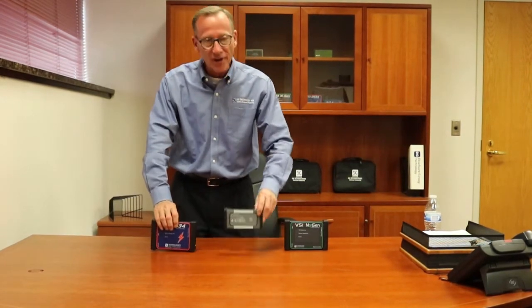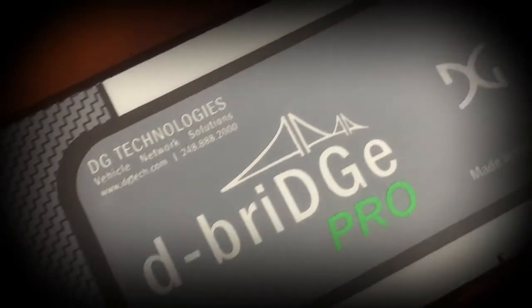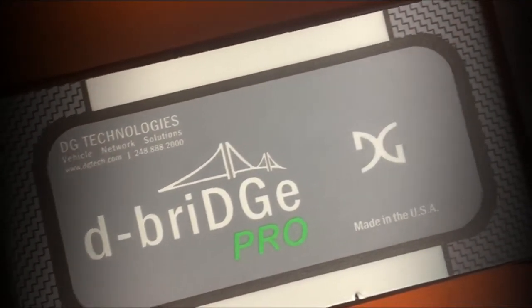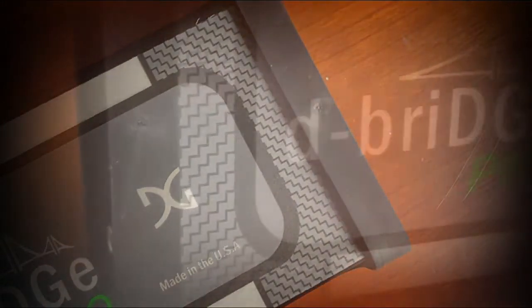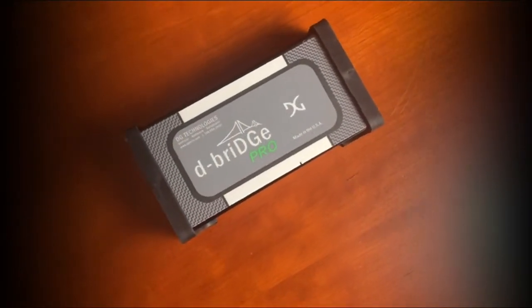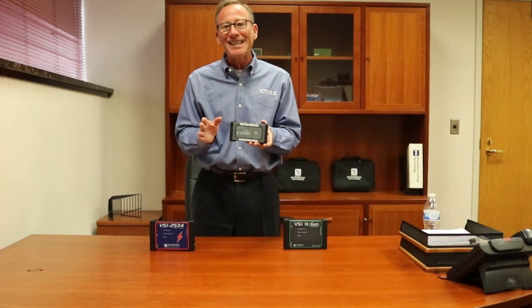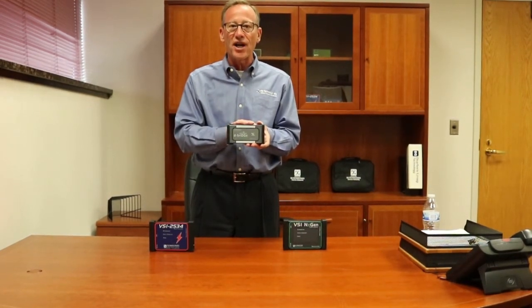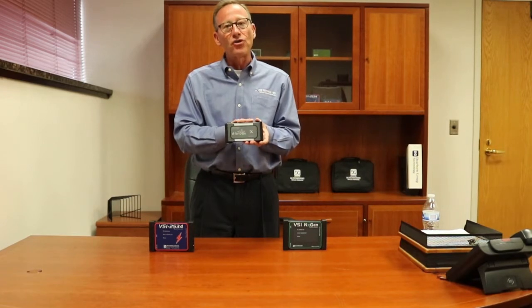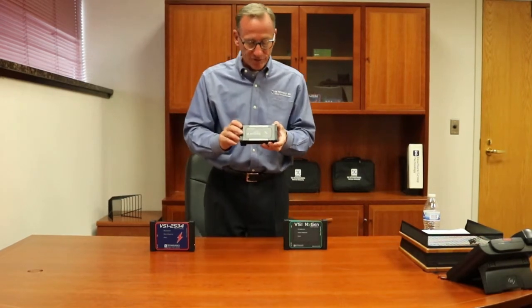Let me move on to the next tool, which is our dBridge Pro. This is a little later technology — it has four CAN channels, but we built it with you, the technician, in mind. We're always trying to do something a little better and save you a little money while doing it. This is a J2534 only tool, so it works from about 2006 to about 2017, covering diagnostics and reprogramming on vehicles where we think you make your most money.